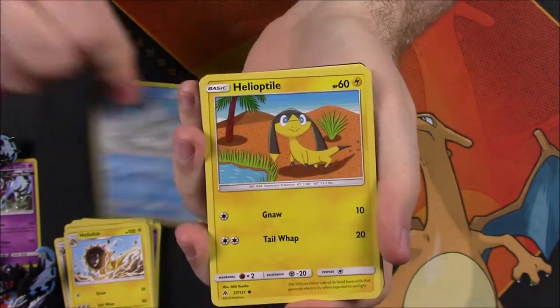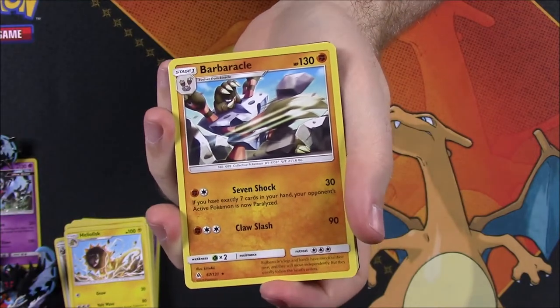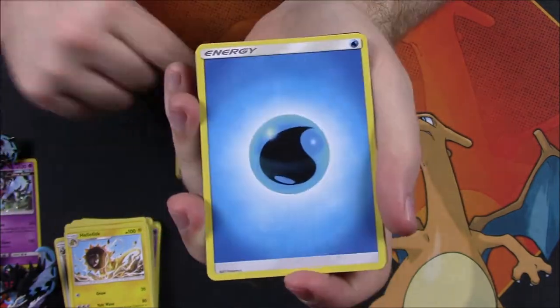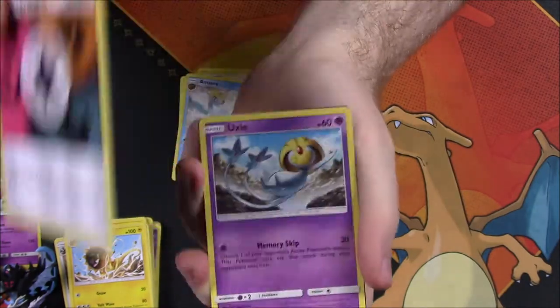In our last pack, we get a Bergmite, Helioptile, Honedge, Scatterbug, Exeggcute, Reverse Holo Lady Trainer, and a Barbaracle — the exact same rare card we got in our last pack. Barbaracle as our rare. Then we got Water Energy, Emolga, Unite Energy, Uxie, and the code.